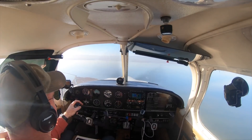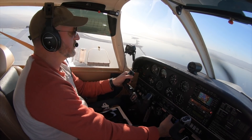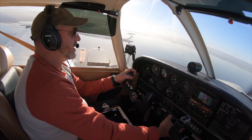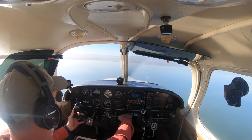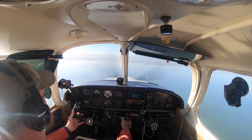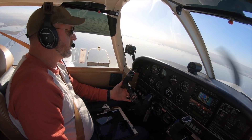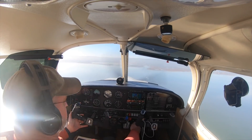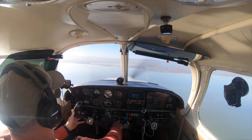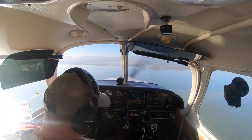San Carlos Tower, Arrow 1406 Tango with Kilo inbound landing. Arrow 1406 Tango, enter right base runway 30, verify information Kilo. Right base 30, we have Kilo, 1406 Tango. There's our handoff to tower. We've been stage cooling the engine, bringing the power back slowly. Went full rich on mixture, fuel pump on — no carb heat on this one. Slowing the aircraft down, gear coming down below 150. We keep our hand on the gear handle until we verify three green lights. We have three green — gear is down.